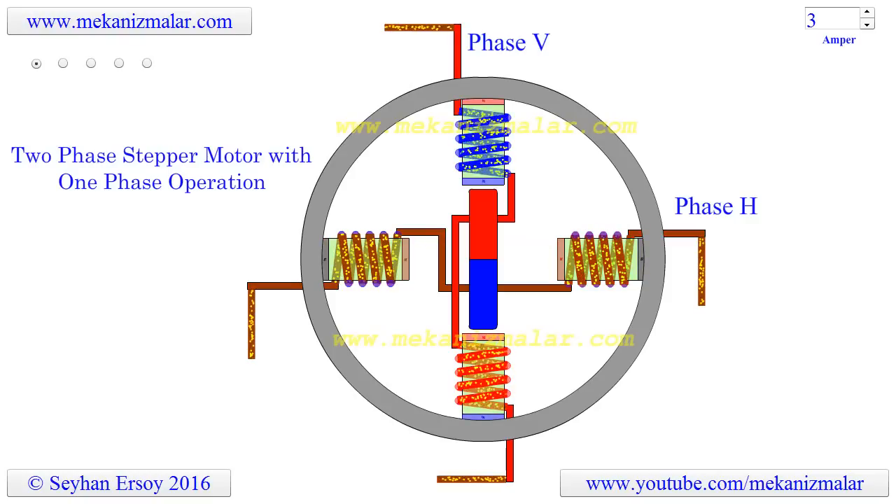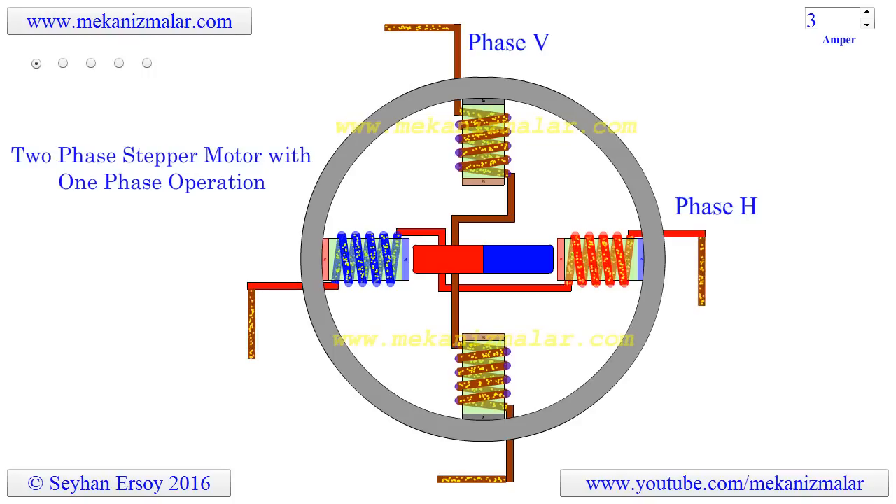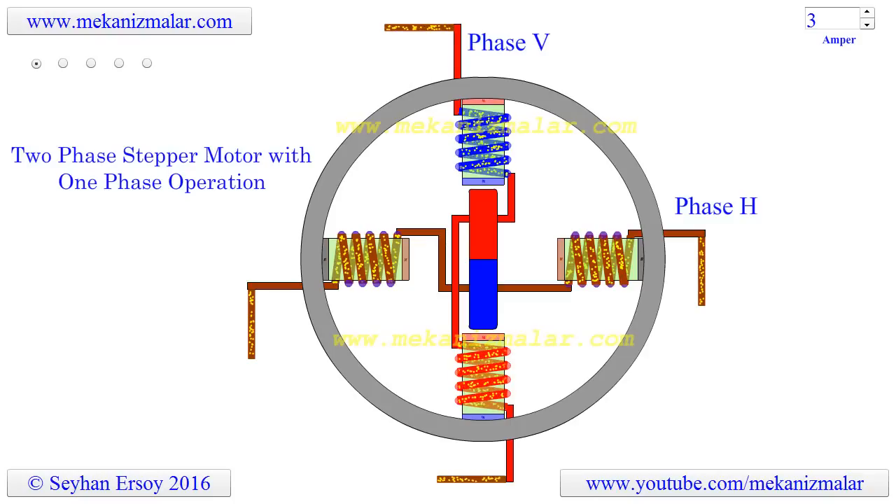Welcome to the video tutorials of mechanisms by Mekonismuller. The purpose of electric motors is to convert electrical energy into mechanical energy. Electric motors come with different size, shape, and working principles. We use the most suitable motor for a given application by considering price and efficiency of the motor for the given application.